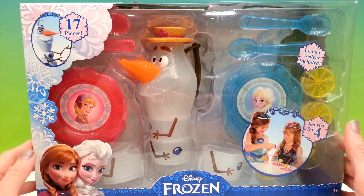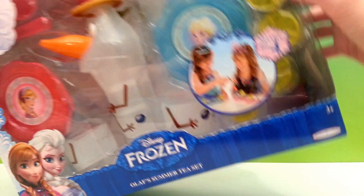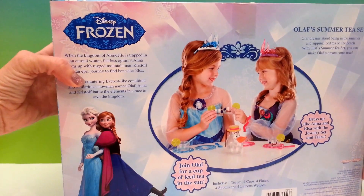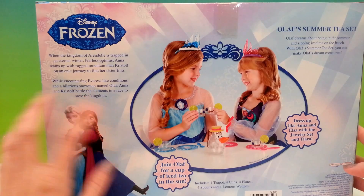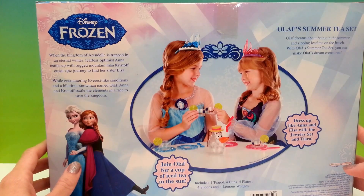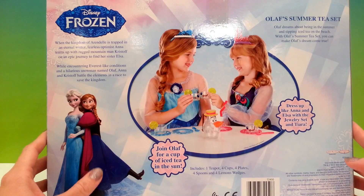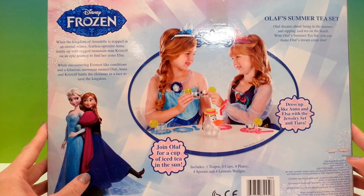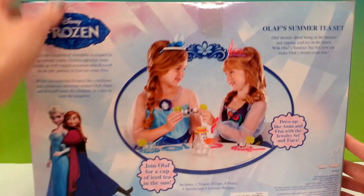There are some plates with Princess Anna and some more plates with Princess Elsa. On the back of the box there's a picture of Queen Elsa and Princess Anna enjoying a tea party. It includes one teapot, four cups, four plates, four spoons, and four lemon wedges.